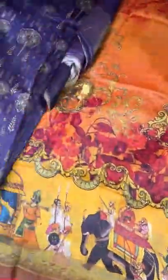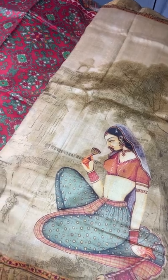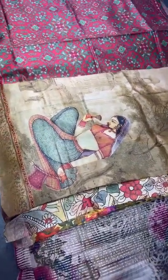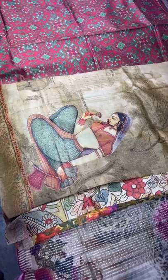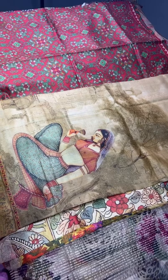Most of the sarees have a running blouse, and some have separate blouses — mostly in single or contrast colors. If you have any doubt, just ask us; we are always open for queries. To book, share a screenshot of the saree along with your address. Thank you for being with us — please subscribe to our channel, share with friends who have an interest in sarees. We have semi-sarees as well as mostly silk sarees, all our own manufacturing at wholesale price. Thank you for your support — with your support we are growing.